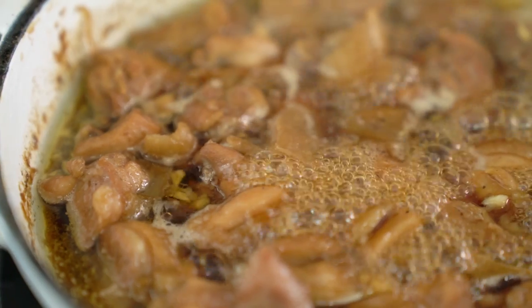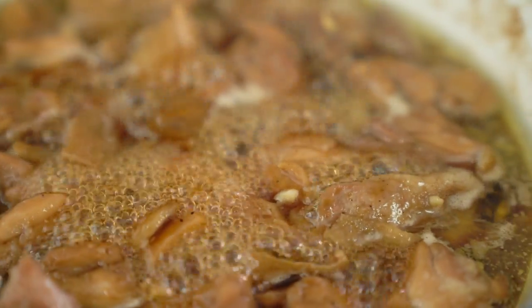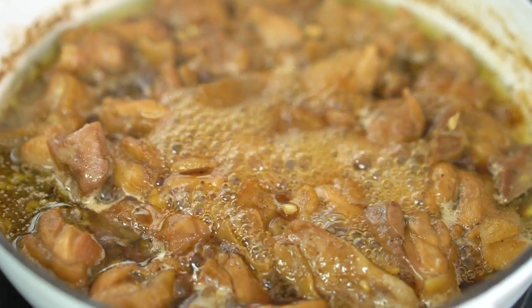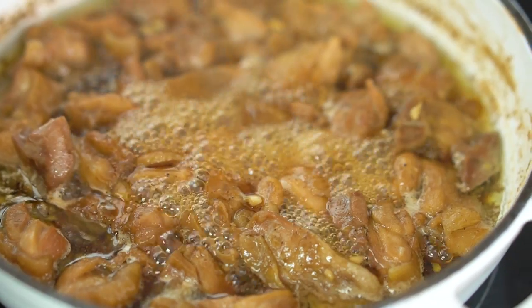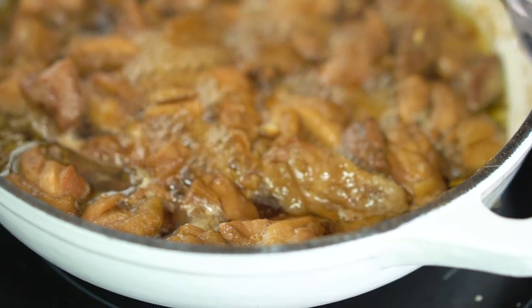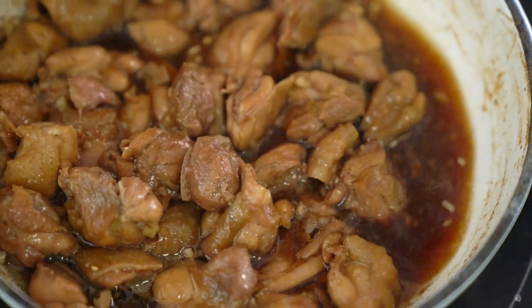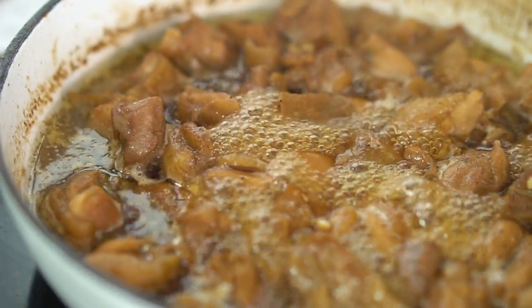We're about halfway through our cooking time now and I can see that liquid is starting to evaporate and the chicken is just starting to get nice and glossy. I can also see a little bit of chicken fat and juice accumulating on the side, so I'm just going to use a spoon to scoop that off and give it a little stir. It's really starting to smell magical — just let that continue bubbling away.